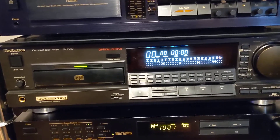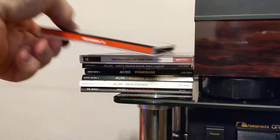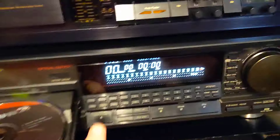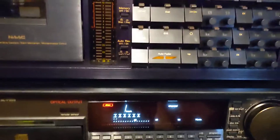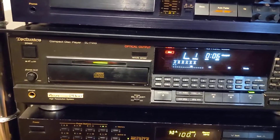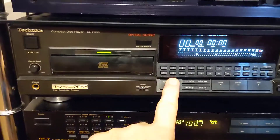I have no problems playing discs on this player with a certain exception. Okay, Anna Christina — put the disc in, close. Detects the disc, reads the TOC, then I press play. Sounds magic. We'll take that one out. Now this disc plays, those discs play, all those discs and more play.